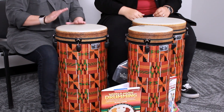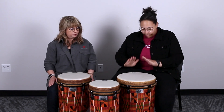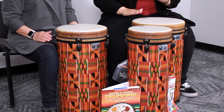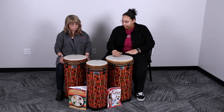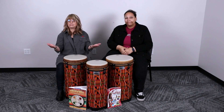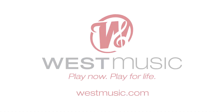From there, we can do all kinds of great things with the drum — we can try some echo patterns. High tone, low tone, and you're ready to start playing.